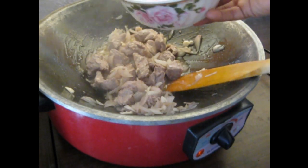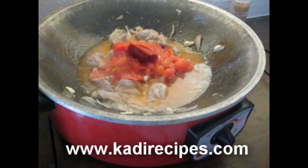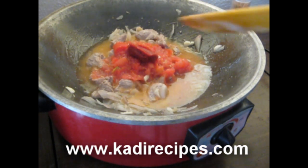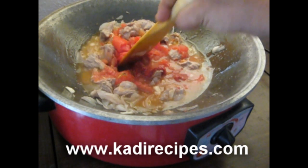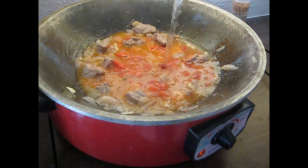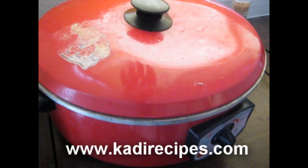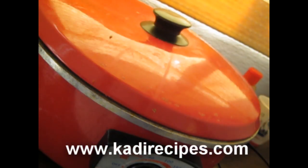Add the fresh tomatoes and half tablespoon of tomato paste with one cup of water. You can substitute the water with some beef stock. Then cover the saucepan and let it simmer for 30 minutes or until the beef is tender.